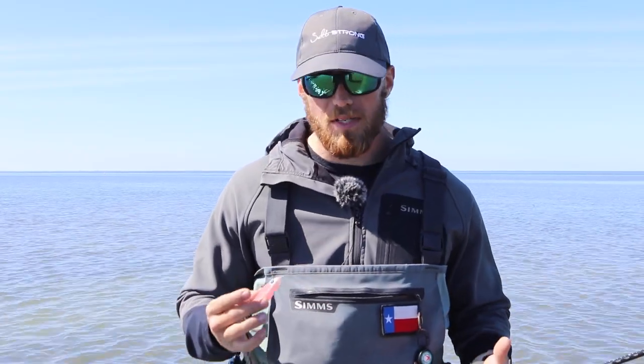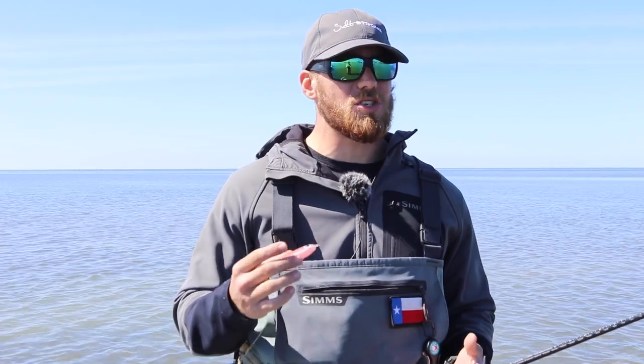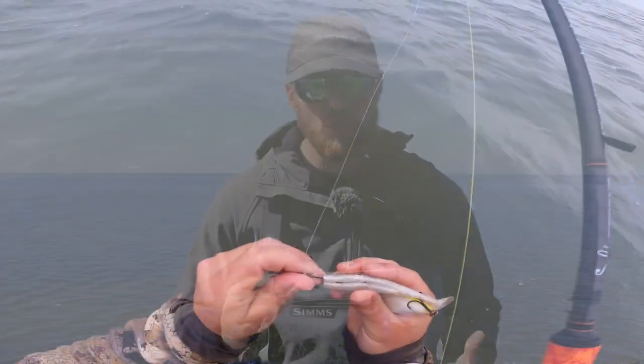Most of the times you can get out on the flats and target them with paddle tails with great success, but there's many days that I get out there in the spring where the conditions just aren't conducive to having a big paddle tail ripping through the water causing a lot of ruckus, or maybe that's just not what they're after for something that's fast moving. I find that these twitch baits are a fantastic option to get big trout to bite in the springtime when paddle tails just aren't working.